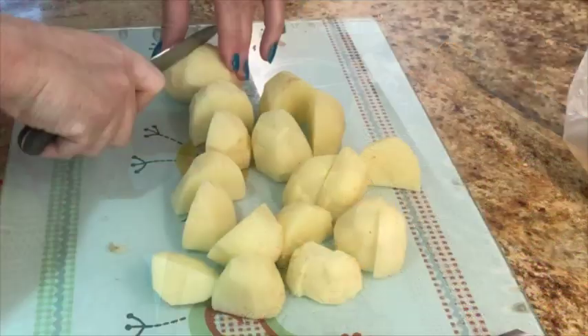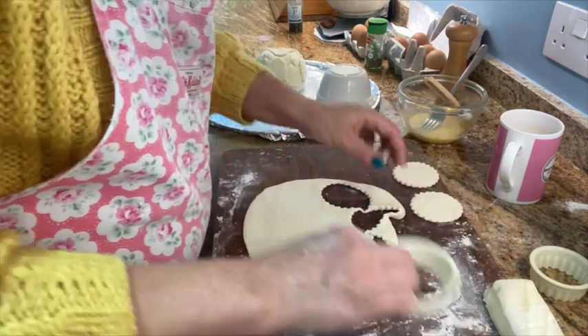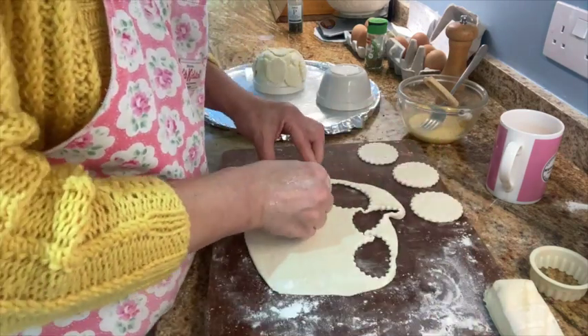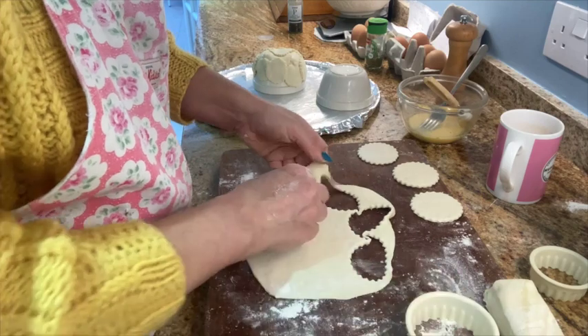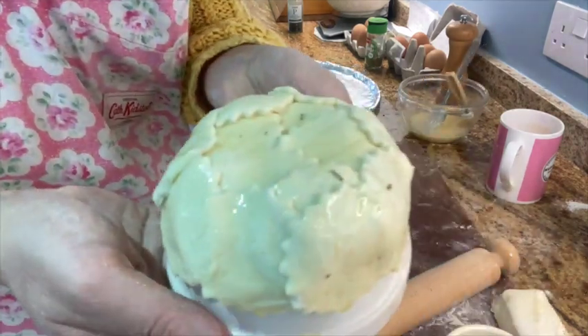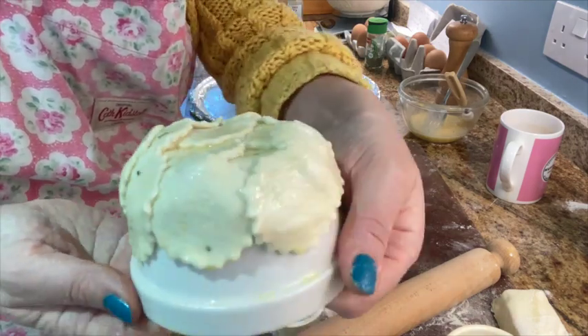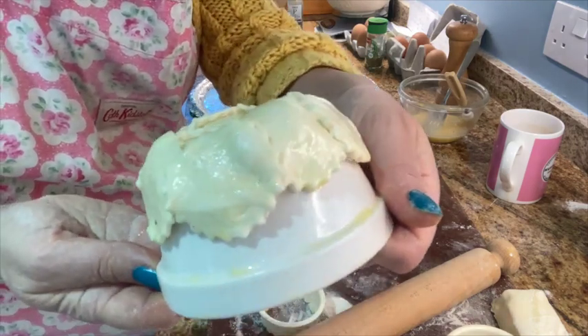I'm peeling the potatoes, going to chop them all up and get that boiling for the mash. Then chop out all your puff pastry rolled out bits with some cookie cutters and stick them onto an oven-proof little bowl like this, slightly oiled, so that you're going to get a lovely basket shape, glued together with your egg.